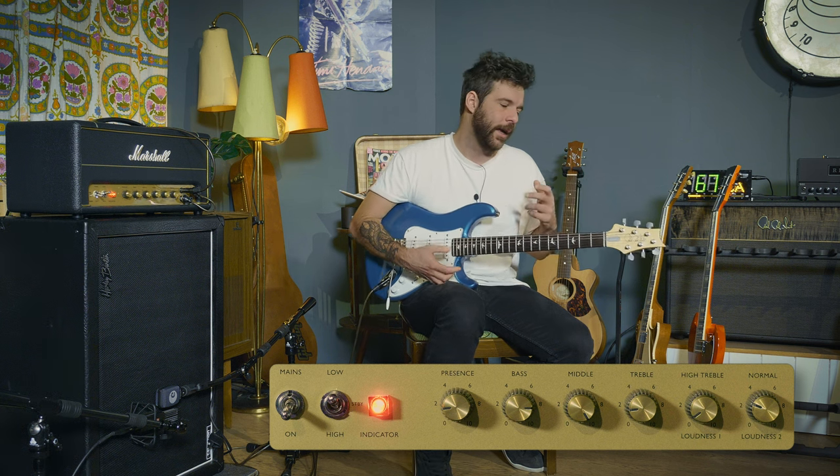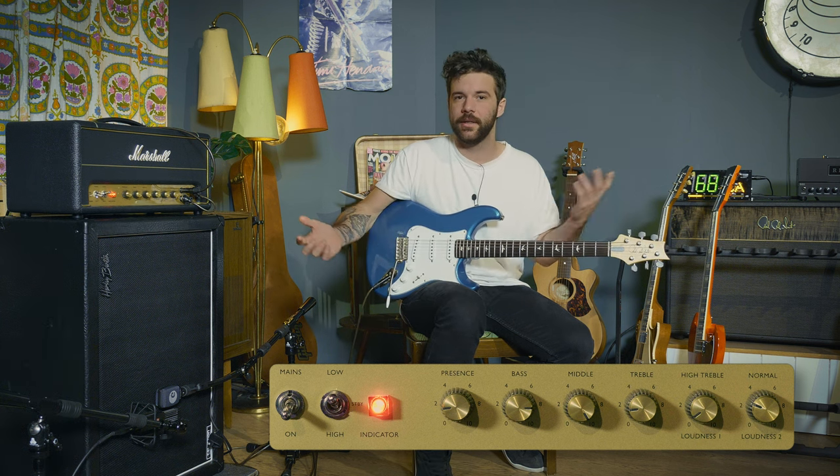Now you might think: what are you doing with a Marshall? Typically The Edge is known for playing a bunch of Fender tweed amp combos. The thing is, for that song it's really not apparent — it's not audible. It's a very nice, shiny, bright, clean sound with a lot of high-end in there, and The Edge has been seen on stage playing Marshalls as well, so it's not just by the book. I think any amp, virtually, as long as you have a nice clean channel, will do the trick just fine.